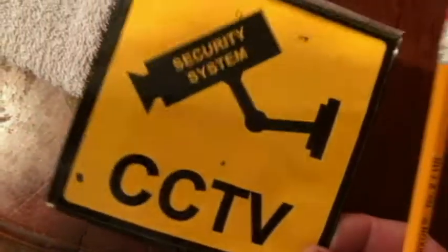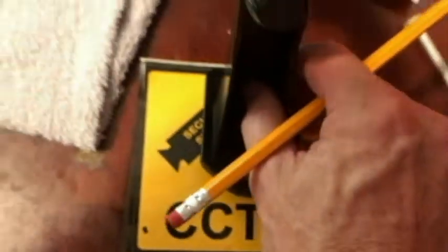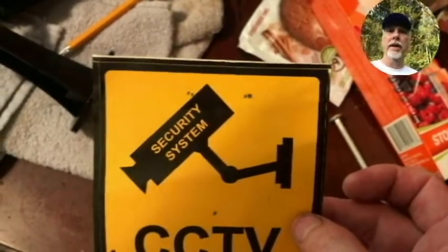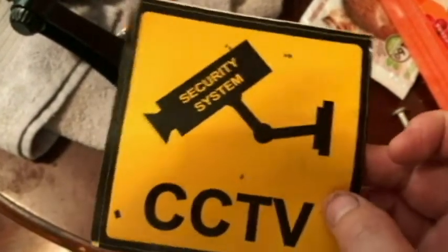I can't get my pencil through to really mark on the mortar, so since I don't intend to use the CCTV sticker on the door anyway, I'm going to use it as a template. I'm just lining up the holes — I've already marked them, lined it up with the top line, and stuck my pencil through the base to make my marks. I'll stick it on the brick and line it up where I want the drill marks to be, then drill our holes there.